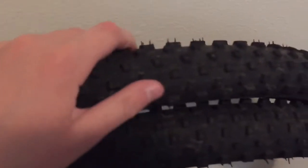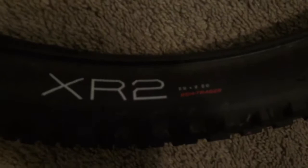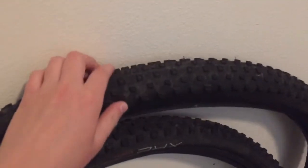Let me show you the tires. You can see they're pretty grippy — very nice stock tires for the bike. They're Bontrager XR2s. They're 29 inch — the rear one is 2.4 inches wide and the front is 2.3 inches wide.